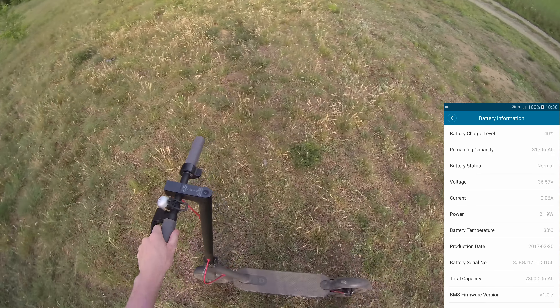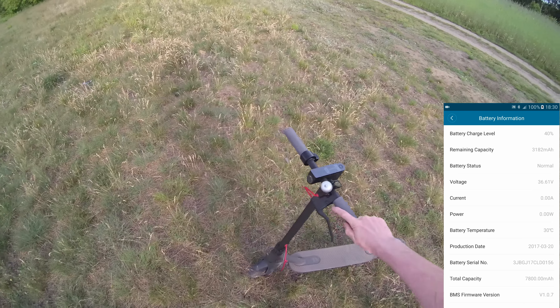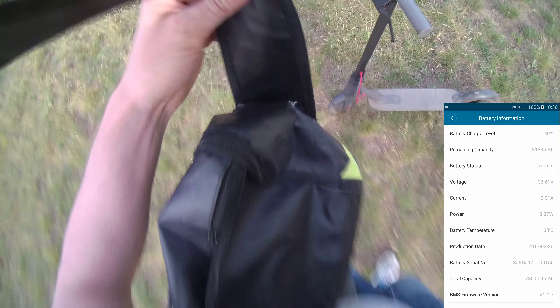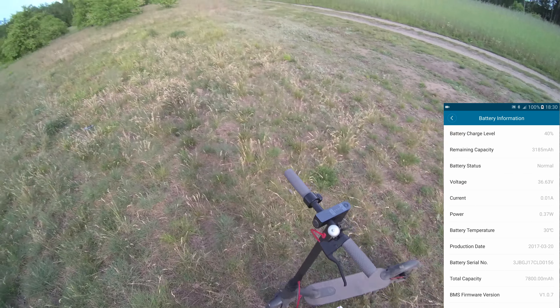We've arrived at my spot. Wow, the ground drops down here. Now I can fly my drone. See you in a bit.